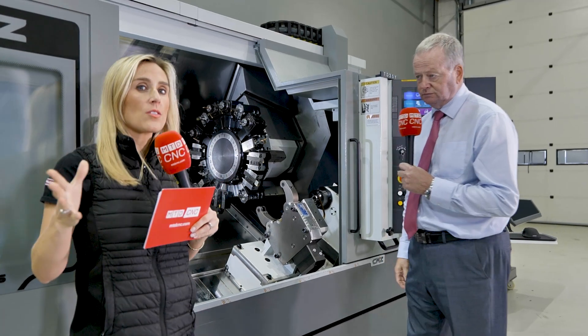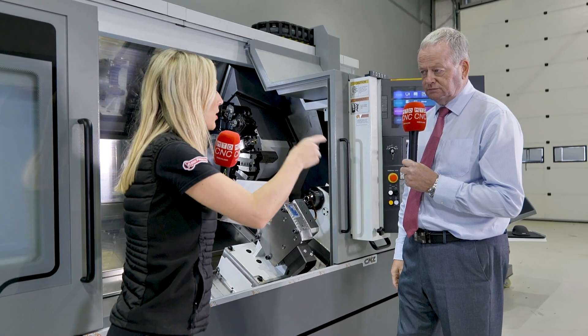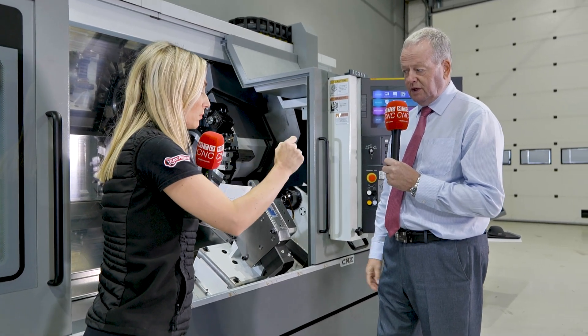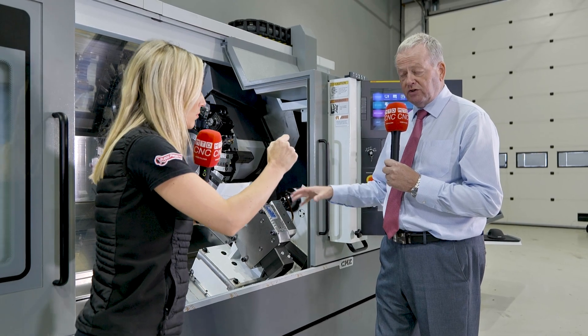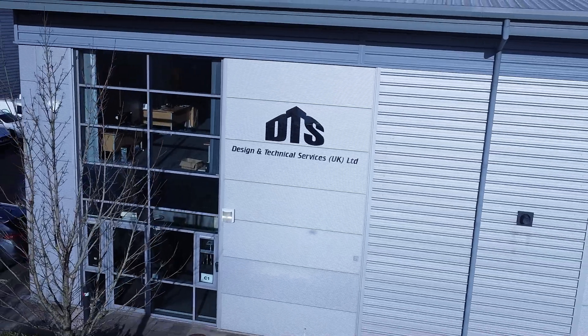This machine is in stock, so you can get your hands on it. To finish off — why should someone buy a CMZ machine in general? You've got reliability, accuracy, and length of service. A CMZ machine is the machine for you. Thank you.